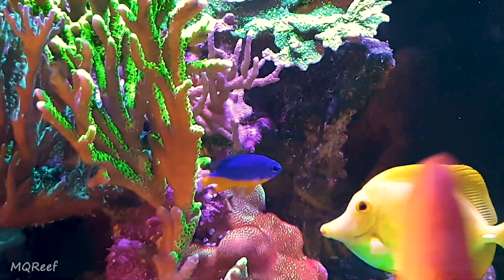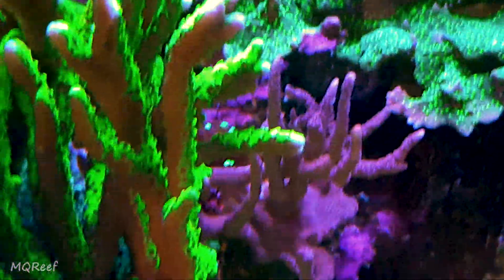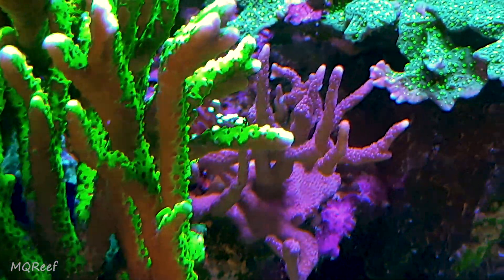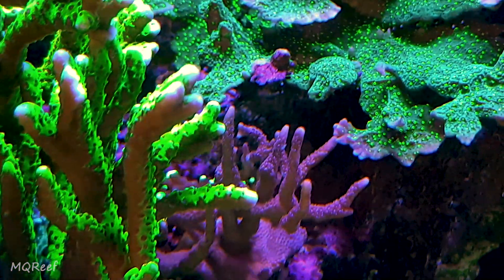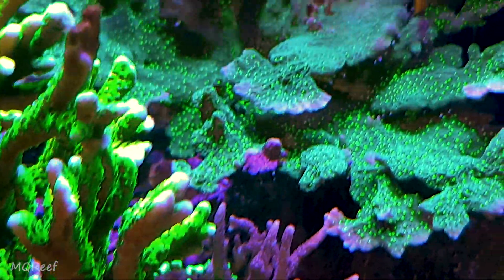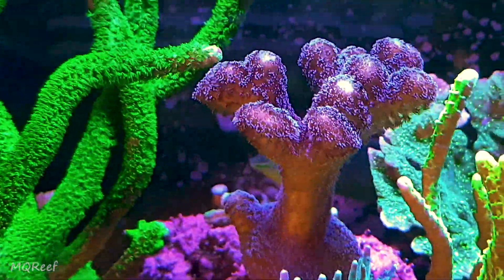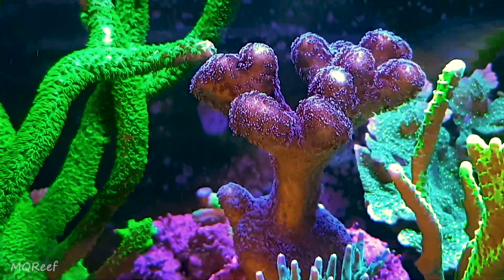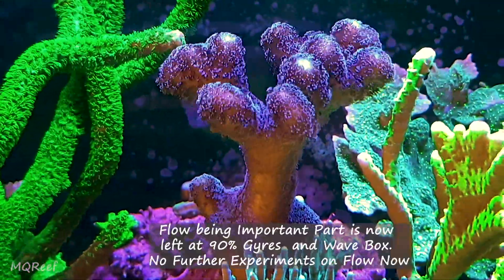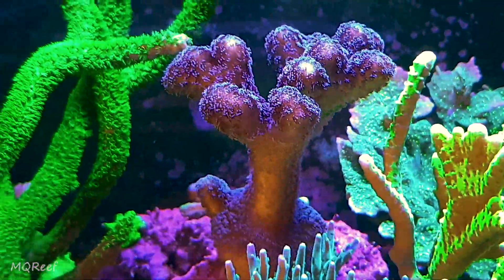The acropora keeps breaking — it was growing towards this side and it just broke because of my own hand. The baby torch is also growing well; you can see it unaffected by the brown jelly disease and not affecting other corals, so I am just waiting to let it grow. Monte is again growing well, and Milka is just on a growing streak. You can see the flow of the tank — this is the flow that I love and my corals love it as well.